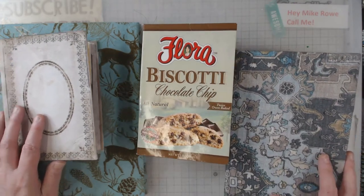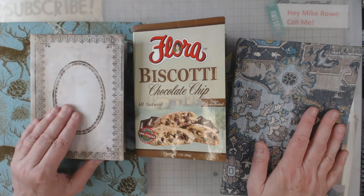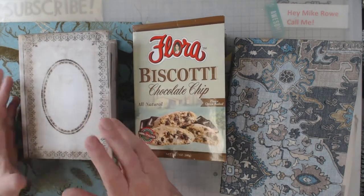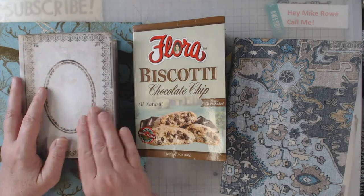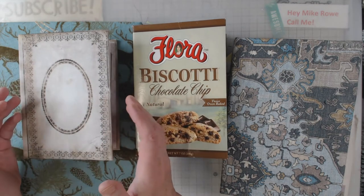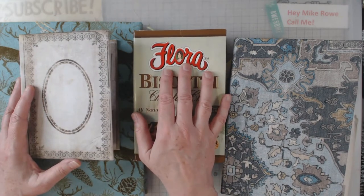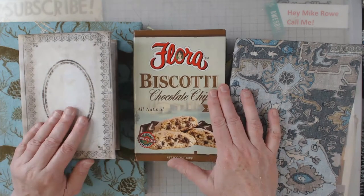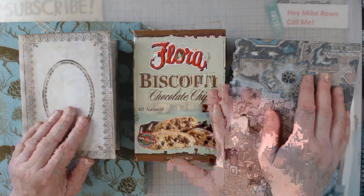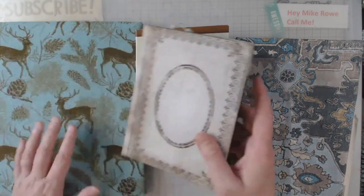I started these journals a long time ago and put them aside for one reason or another. Basically these three had most of the signatures done. This one is one of those Tim Holtz books that has the two rings like a binder in it — I had popped that out a long time ago and just started gathering papers for it because it was smaller. These three are for the most part done; this one I do need to put a leather book plate on it — one of the ones I sell in my Etsy shop.